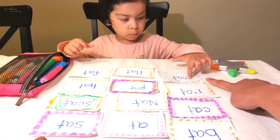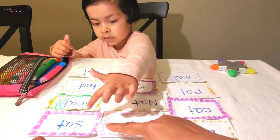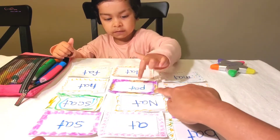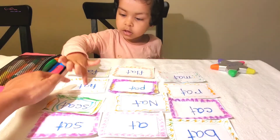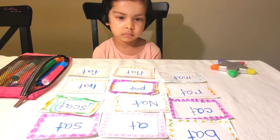Yes, first let's count. Come from here: one, two, three, four, five, six, seven, eight, nine, ten, eleven, twelve. Good job!